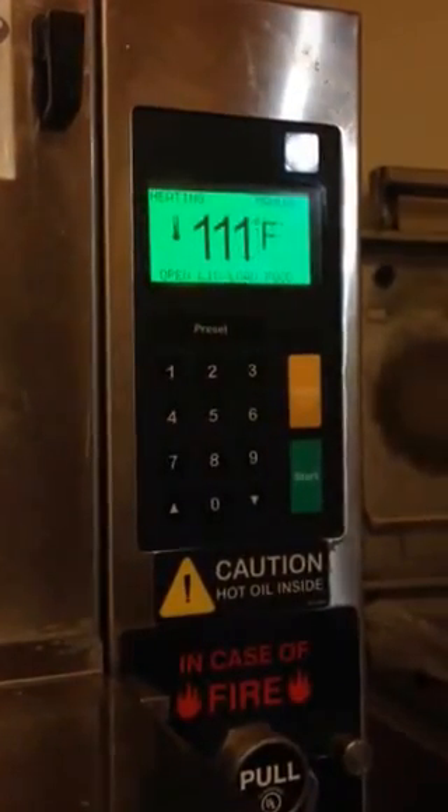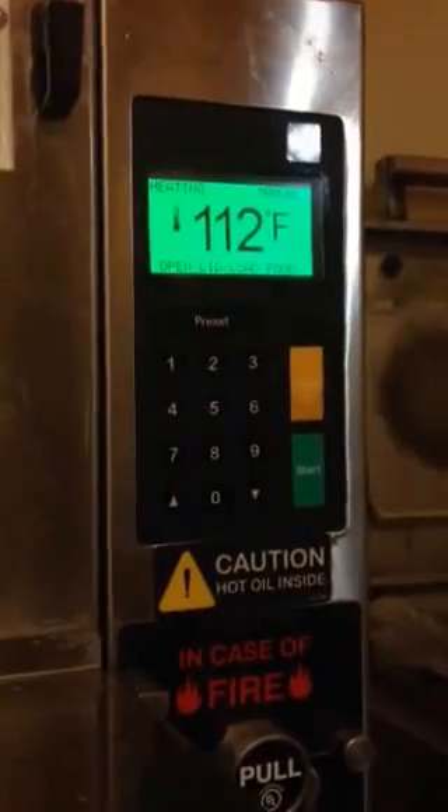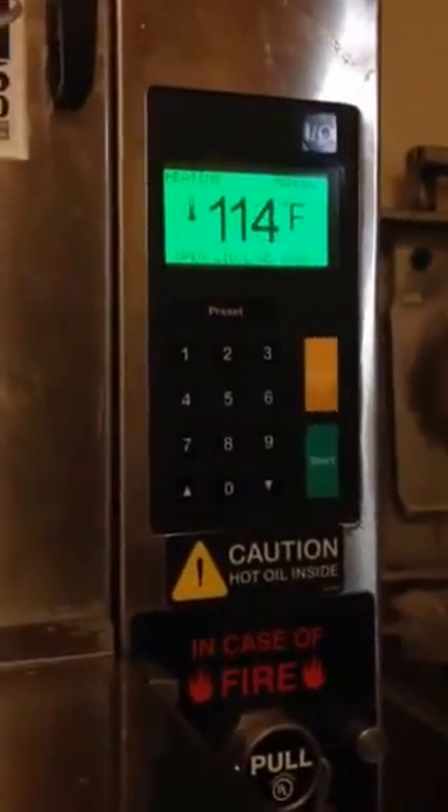As you can see, we're building heat, so our problem is solved. Thank you for watching our video.